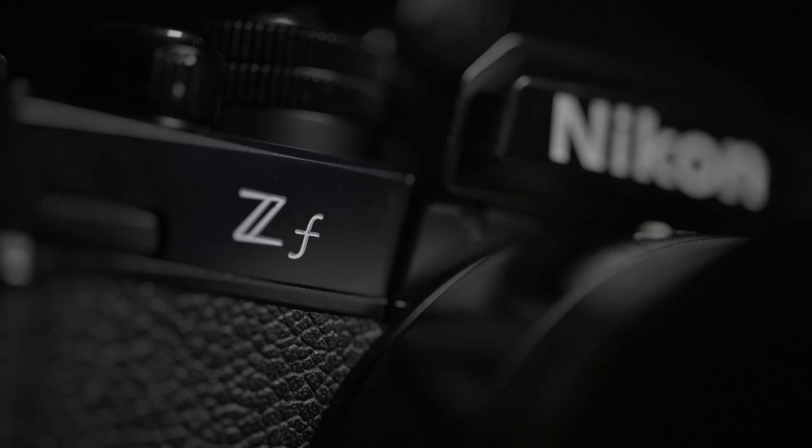G'day everybody, how are you going today? It is so good to see you, I do hope you are super well. Yes, I'm bringing you another episode about the extraordinarily exciting new camera — from my perspective, maybe not everybody's perspective — the ZF from Nikon.